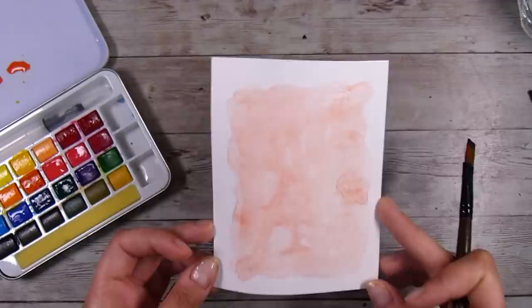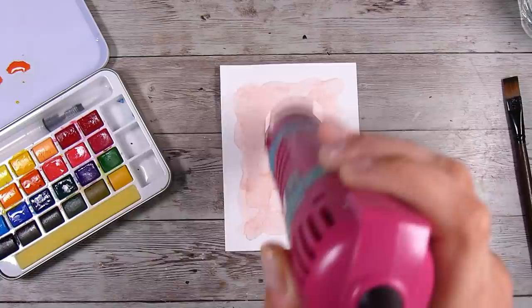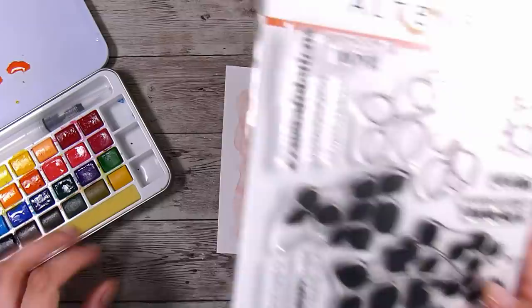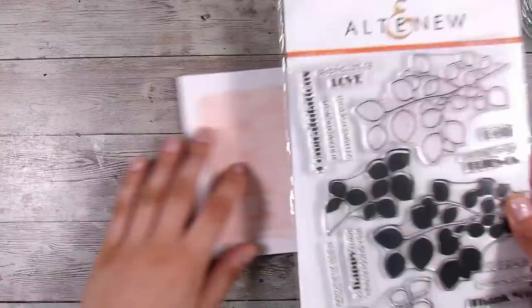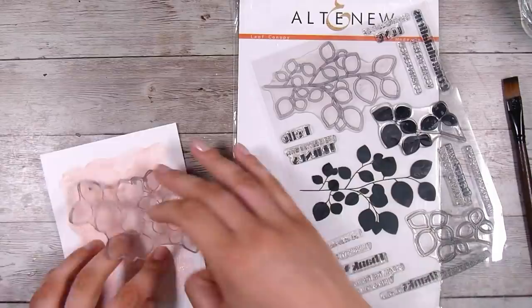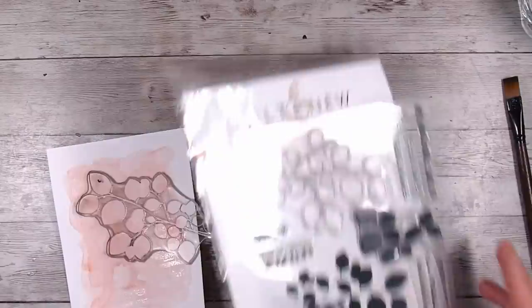I didn't regret adding the music notes — I still really like them. It gave the card a lot of texture as well. So I'm going to dry the paint I added and move on to stamping. If you watch my channel you'll know this is one of my favorite stamp sets at the moment — this is the Alter New Leaf Canopy stamp set and I've been having so much fun with it. Any stamps you have are going to work — just try them and experiment.